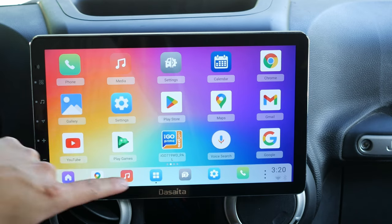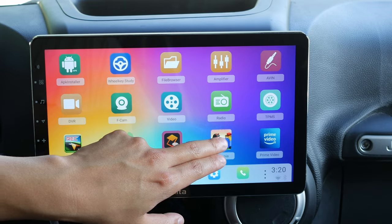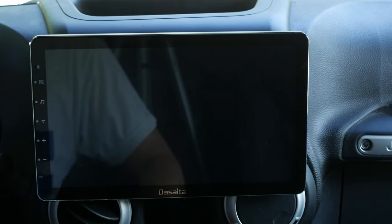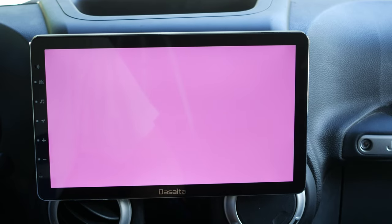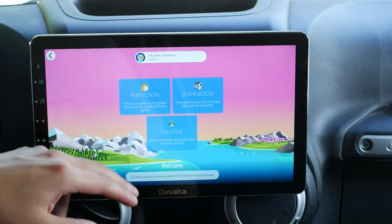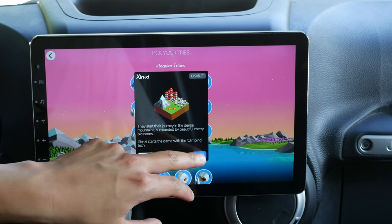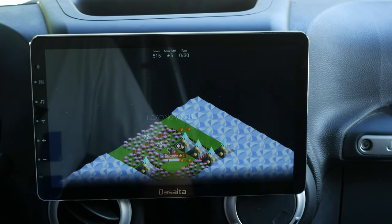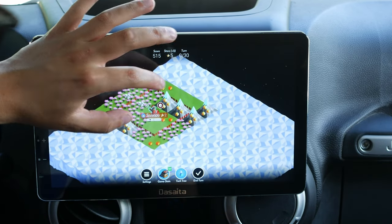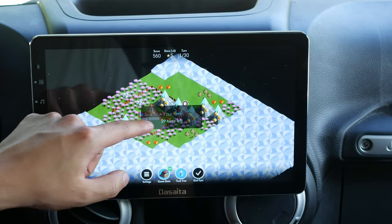This chip — the Rockchip RK3399 — is actually capable of playing video games as well. Not super intense ones, but I can play Battle of Polytopia, which is a fairly light game, and it looks really, really nice. If you're waiting for somebody, you can just play games — though you shouldn't be playing games in the car, even if you're not the driver.